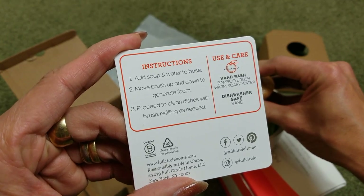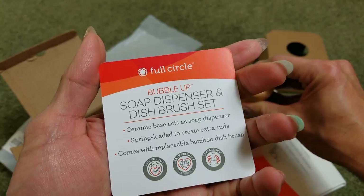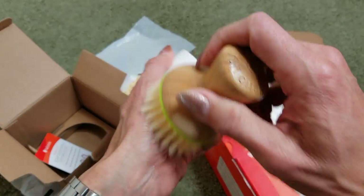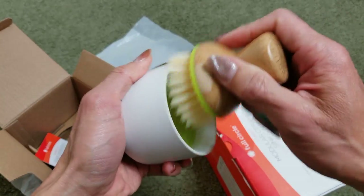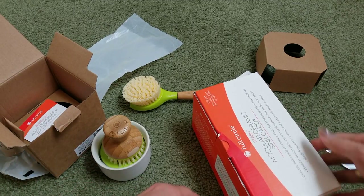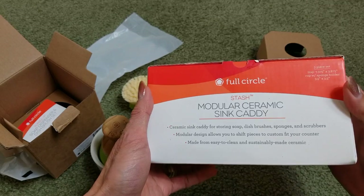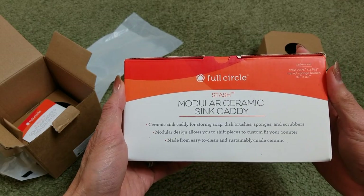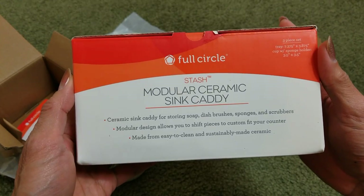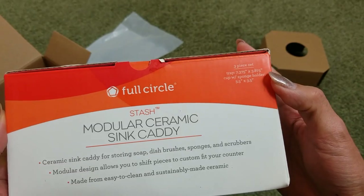Use and care: wash, dishwasher safe. Also use this to brush your dishes and stuff. This one's pretty heavy — this one's Full Circle again. It's the Stash Modular Ceramic Sink Caddy, a three-piece set.